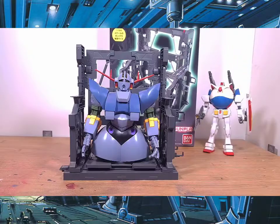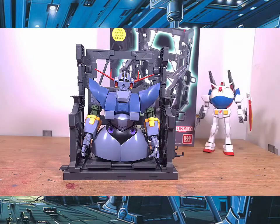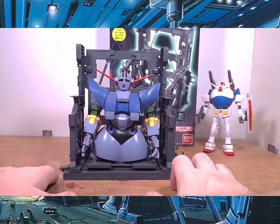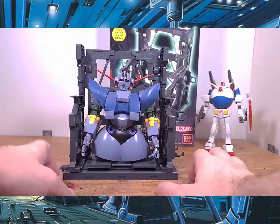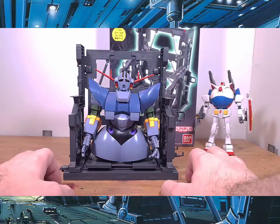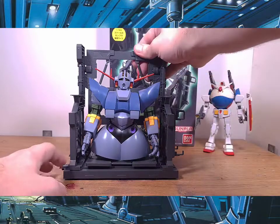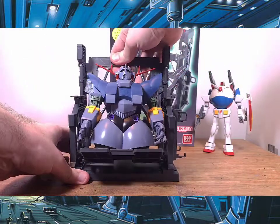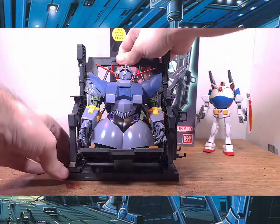And there you have it — you can actually store a 1/144 Zeong-type mobile suit on this stand. It seems a bit wider, and that's because the stand can extend outward to accommodate many 1/144 scale kits. You can still adjust the pose modes as well.